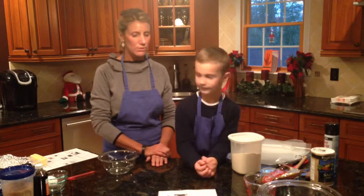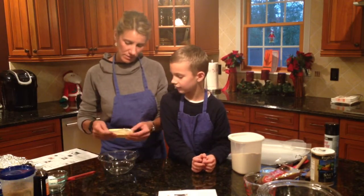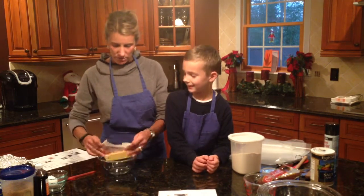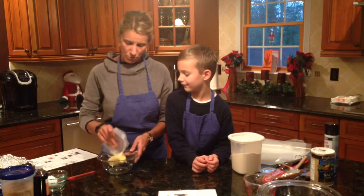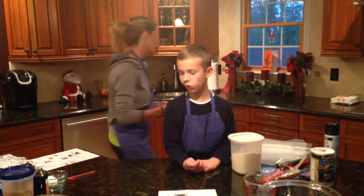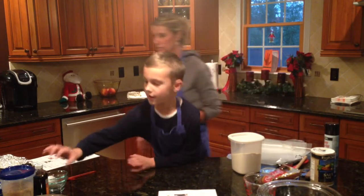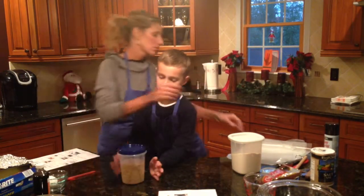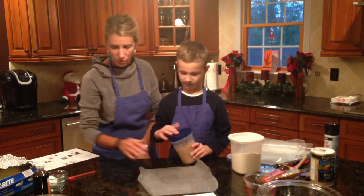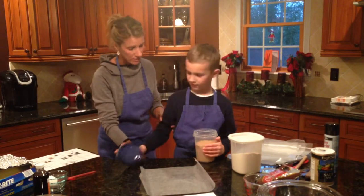The first ingredient is a half cup of butter, which is one stick, melted. But we're going to wait to melt it — I'm just going to put the butter in a small bowl and set that to the side. The second ingredient is brown sugar. I'm going to teach you how to measure brown sugar. Brown sugar is one ingredient that you always pack down.